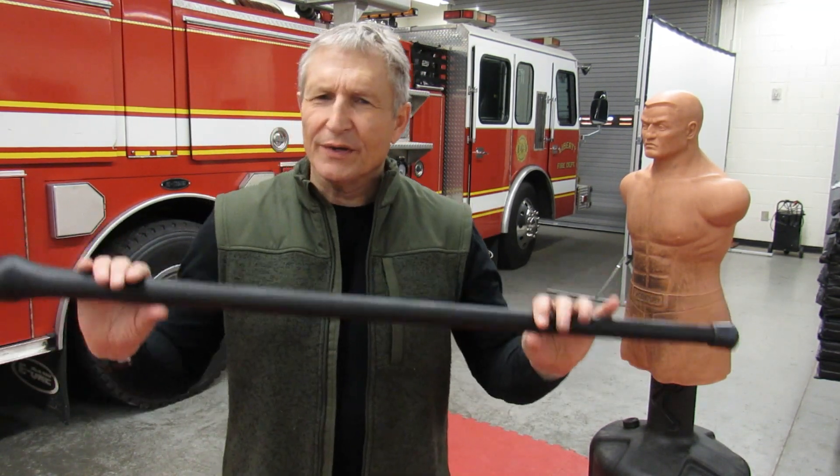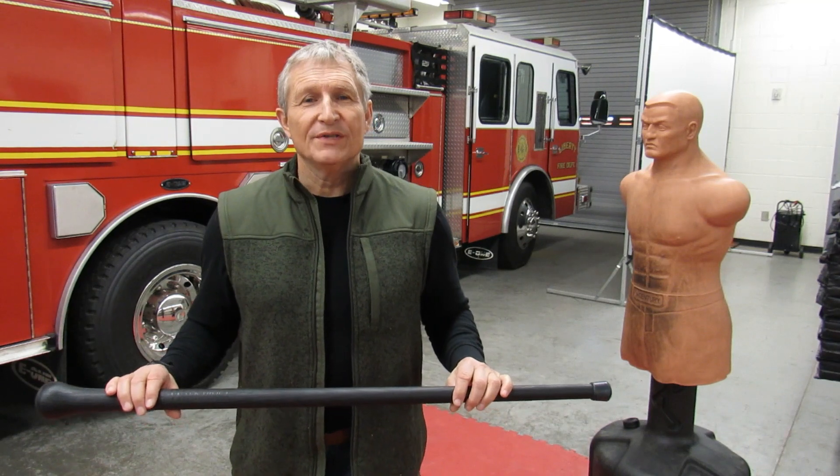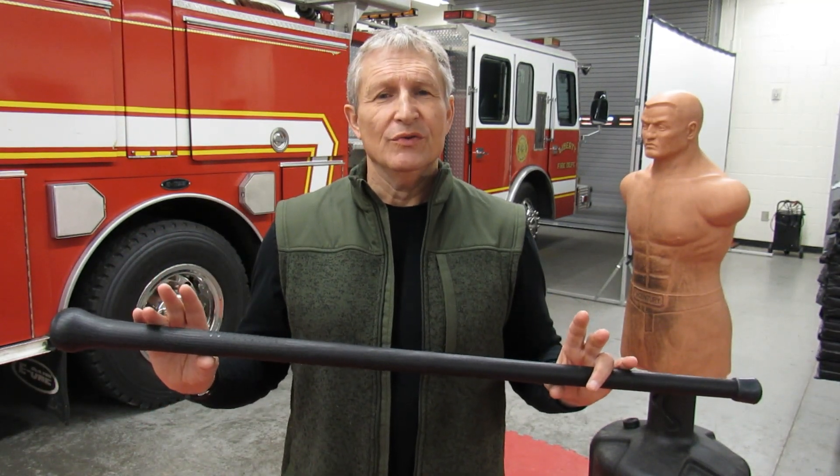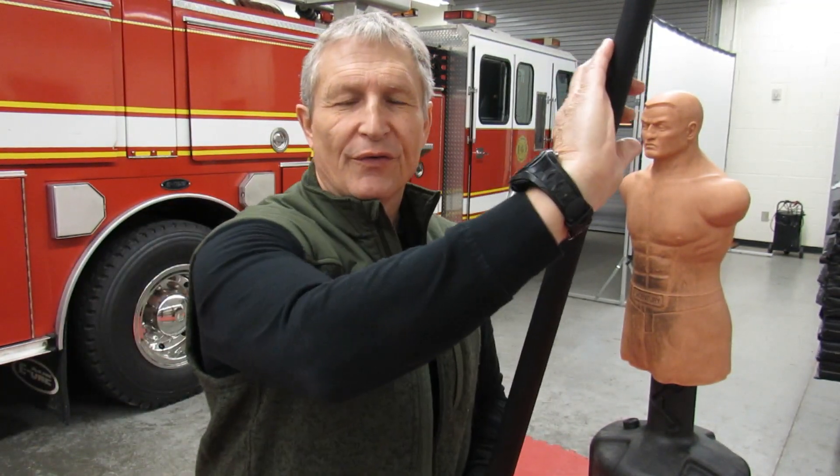Now when it comes to stick fighting, I'm no expert. I have been trained in certain types of stick fighting and I've always been of the school that you use a stick to jab and to strike, and that you can use it to parry either from the outside of the arm or from the inside of the arm. And these are good techniques. But I've been studying some other styles of techniques that may be more suitable for someone who's older.